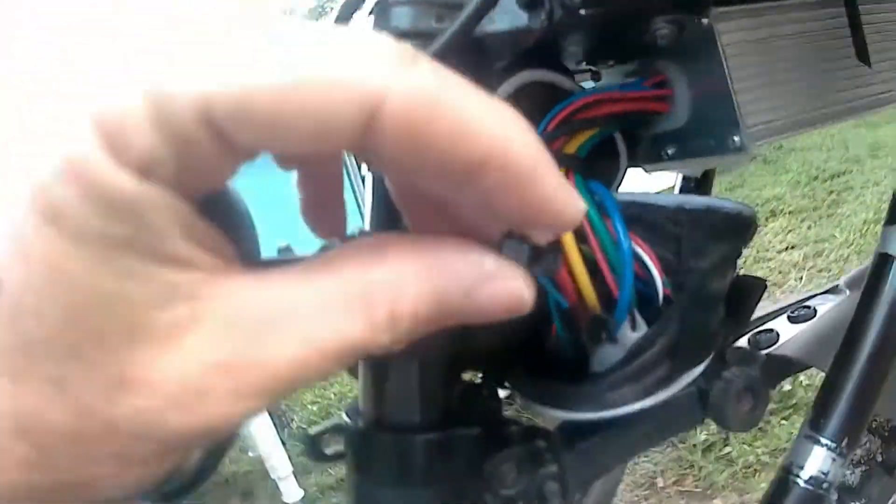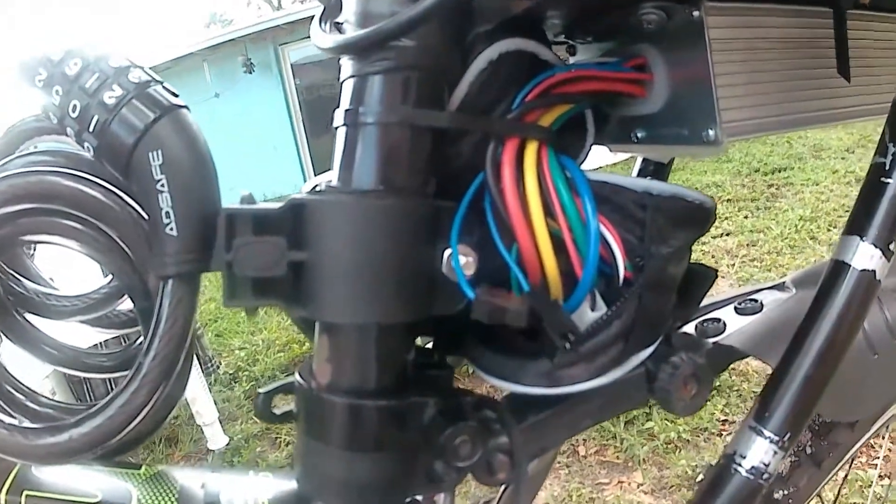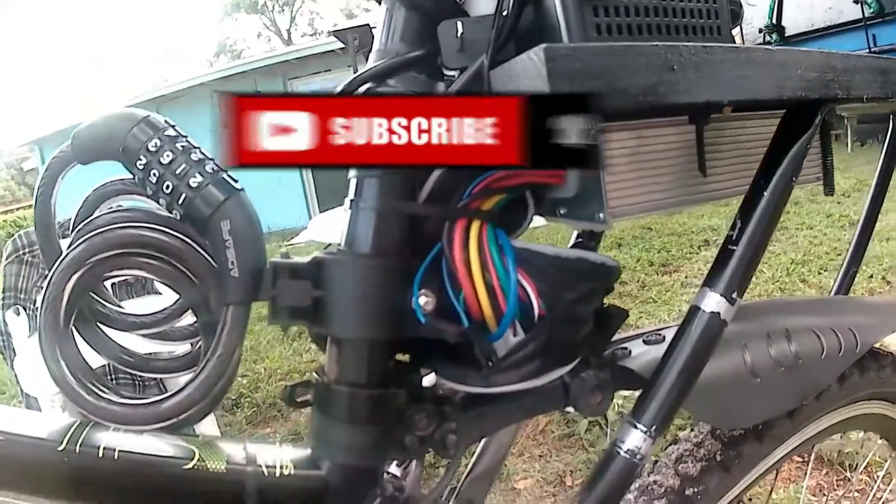So all you do is unplug that wire, the blue wire, and then your bike will do 40 plus miles an hour. So give me a thumbs up and subscribe to the channel. That's the way you do it.